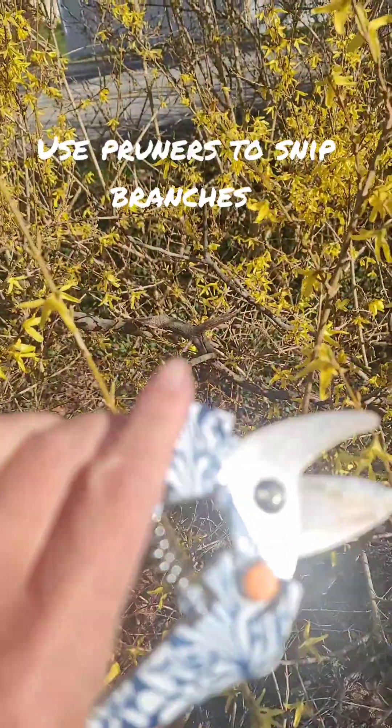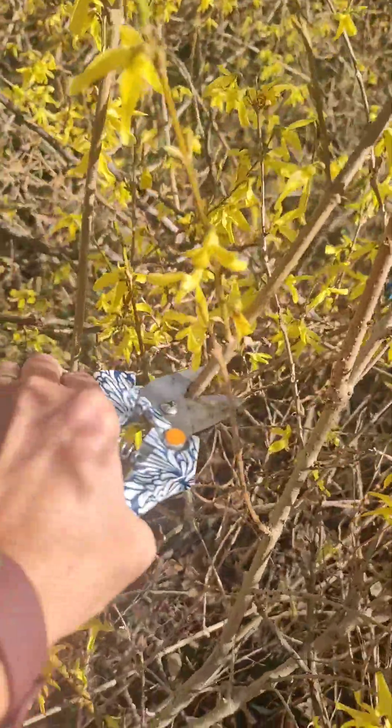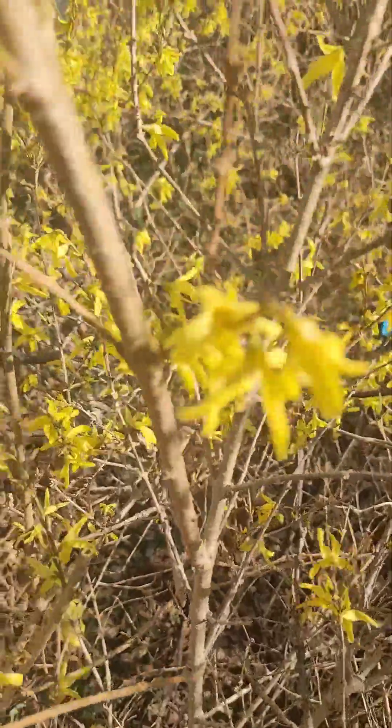This is a Chinese medicine that the Chinese have been using for years, a form of forsythia, and I'm going to show you how. I'm just using my pruners and I'm going to snip some sticks and then go sit and take the flowers off. It's pretty easy.